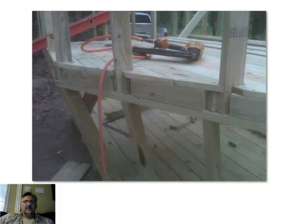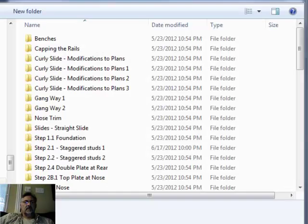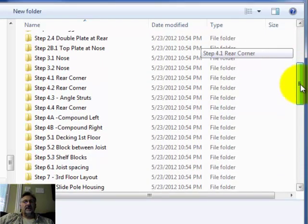Now let's go back to the drawing. Okay, now we're back here at the drawing, and it's actually showing us to go to video step five. So let's go to the video section. Here we are at the videos, and we'll go down to step five.